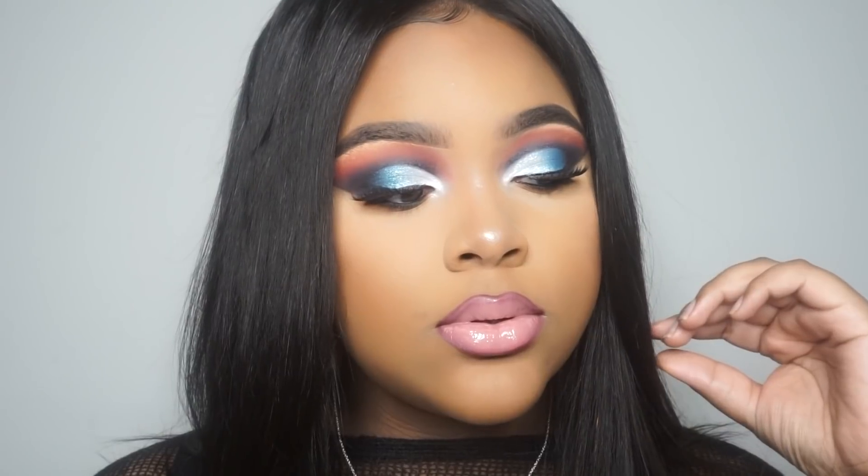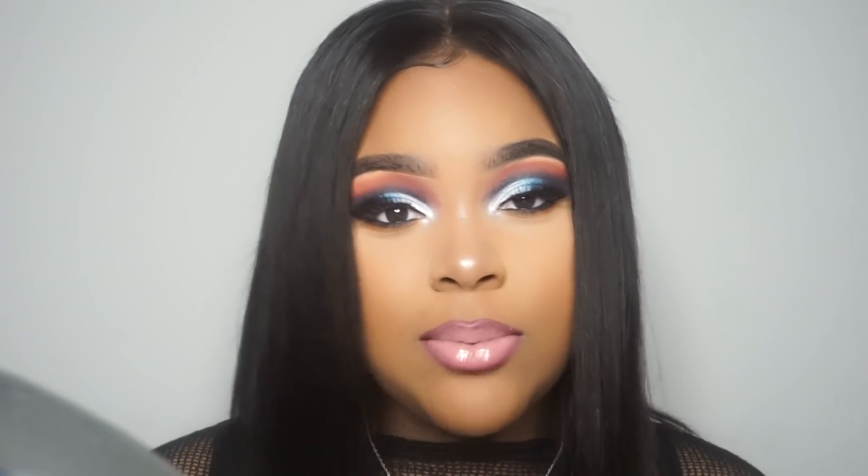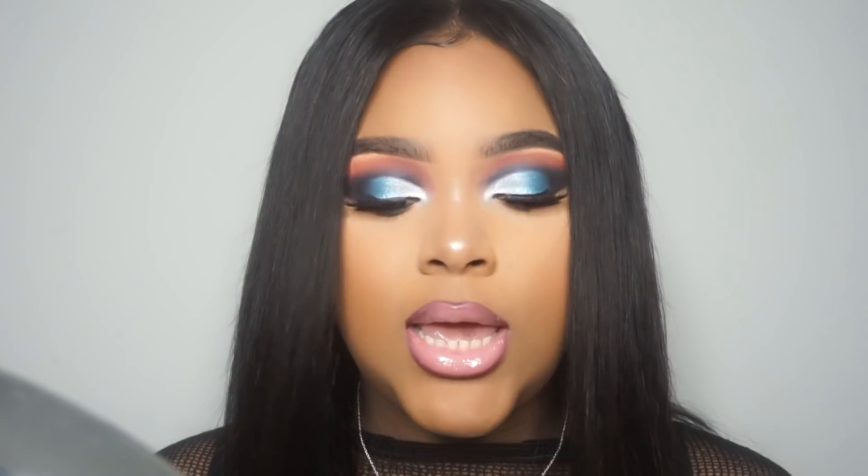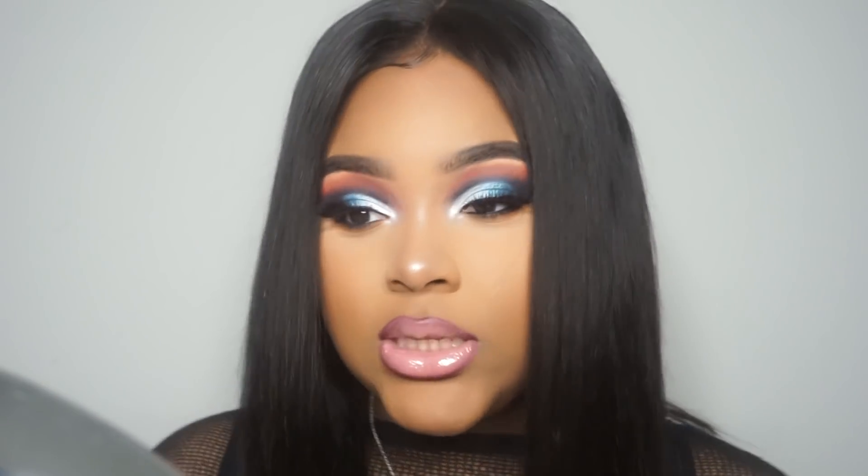Thank you so much for watching — I'll see you in my next one. If you guys enjoyed this video, please don't forget to like, subscribe, and leave any comments down below. Don't forget to check out this hair — the deets and links will be in the description box. Give your girl a thumbs up if you like my hair and if you like this look. I'm really enjoying colors and being a little more dramatic — this is the real me. I really like neutral looks but every now and then you have to get glam.